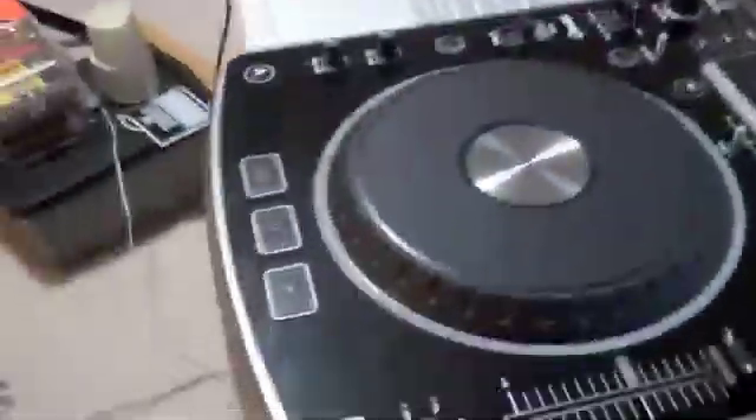Okay guys, I jumped through a lot of hoops to put this video up because it's still a mess and I have to clean up or I'll get in trouble. So anyway, here's how you hook up the NDX800 with Virtual DJ Pro.